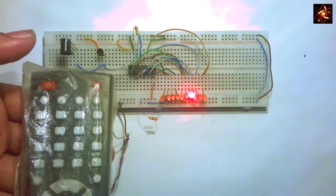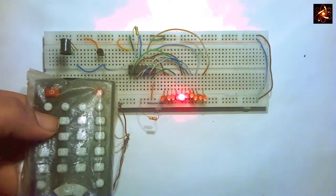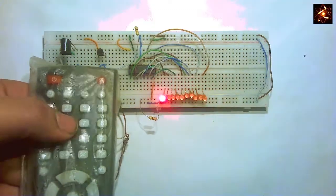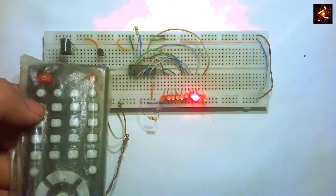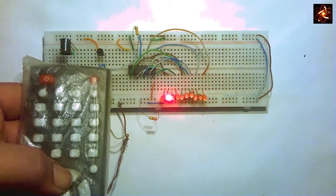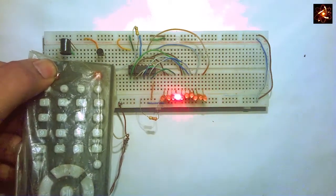This is a LED chaser circuit we can control with the help of an IR remote. By pressing any button of the remote, the LEDs start to chase from one direction to another direction. This circuit is controlled by IR remote. To learn how to do this, watch the video from beginning to end without skipping.